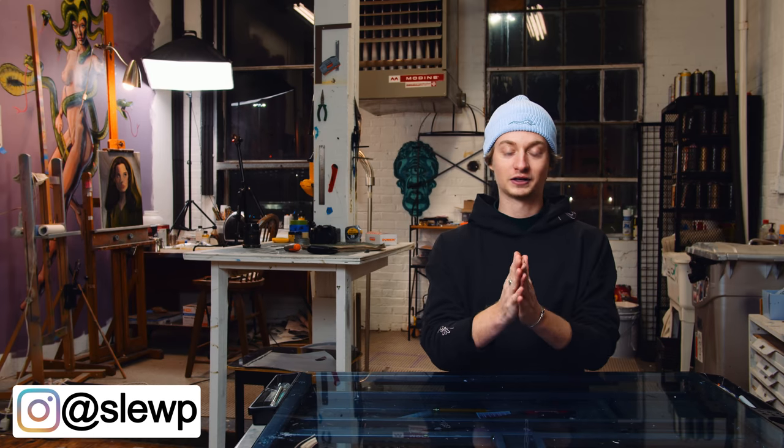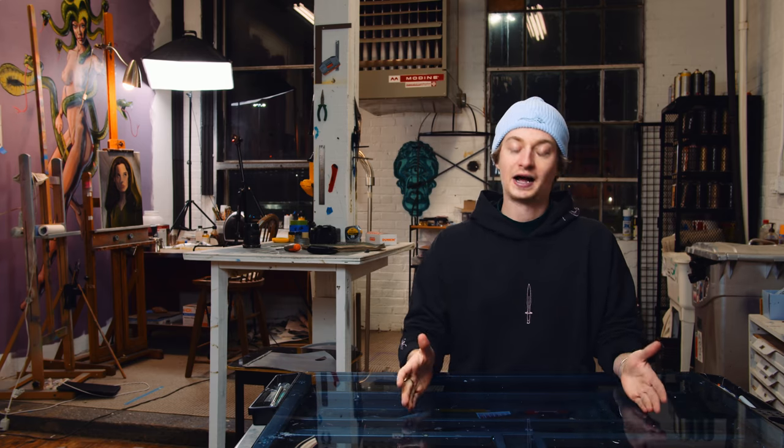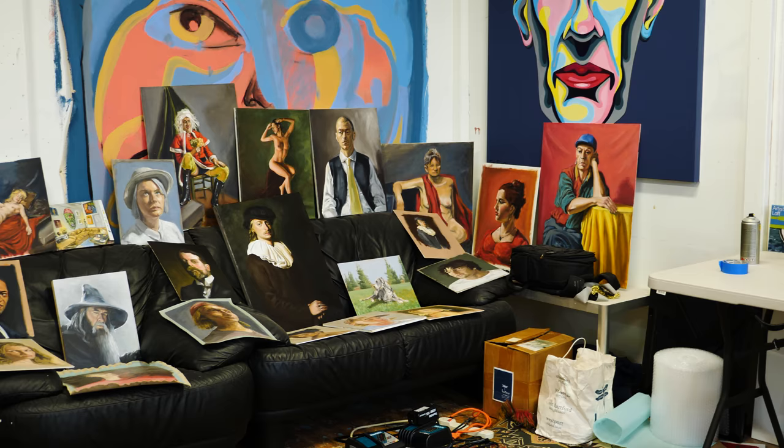I love oil painting. Welcome back to the studio. If you're new, I'm Slew. First off, I want to talk about me not being a teacher. Oil painting for beginners — I'm not a teacher. I just think I have some good insight on how to learn. So let's talk about it.